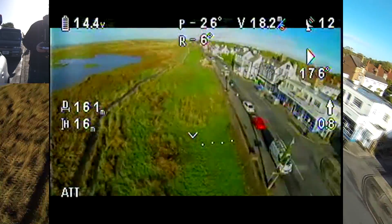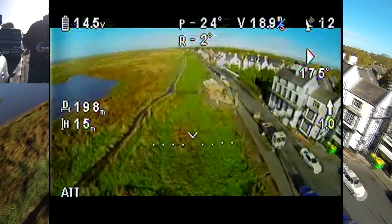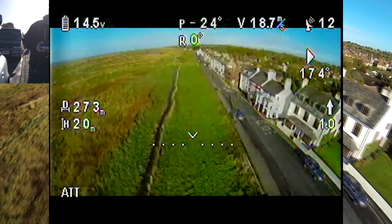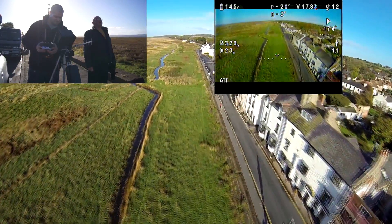I was aware that I was flying with the wind here. You can see I'm actually going up to 19 metres per second. So I knew it was going to be a little bit harder to come back as I would be flying into the wind.